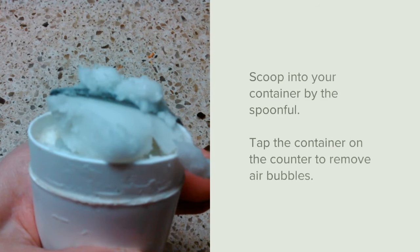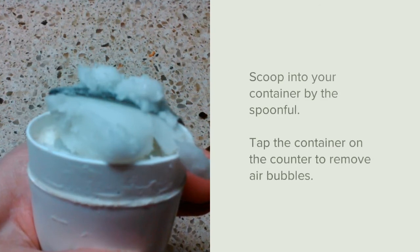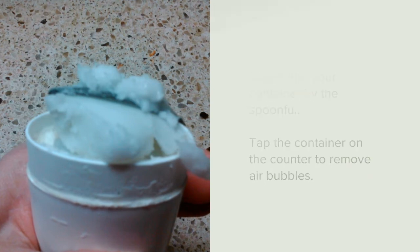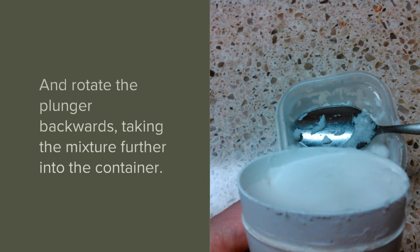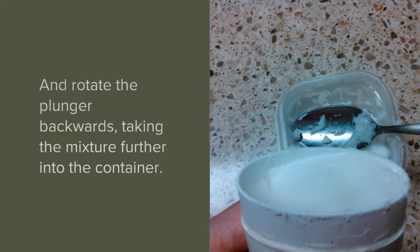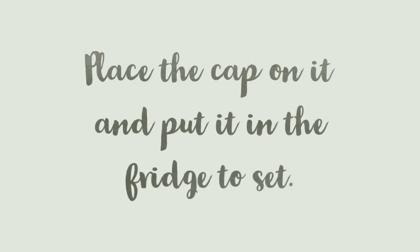Scoop into the container by the spoonful and tap the container on the counter to remove any air bubbles. Rotate the plunger backwards, taking the mixture further into the container. Continue in this manner until the container is full.